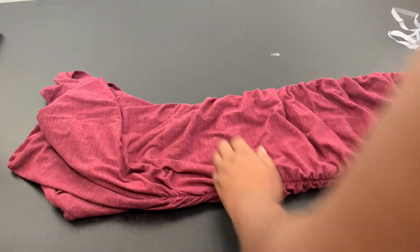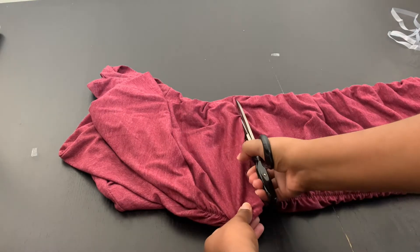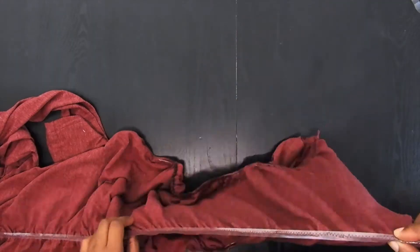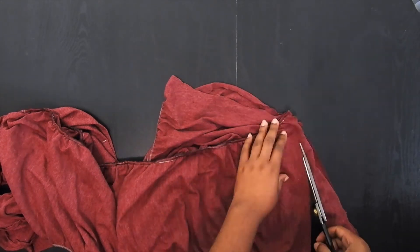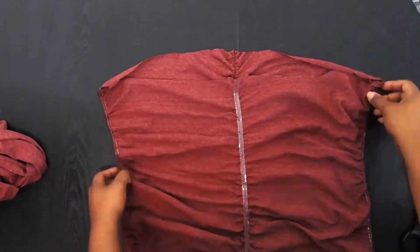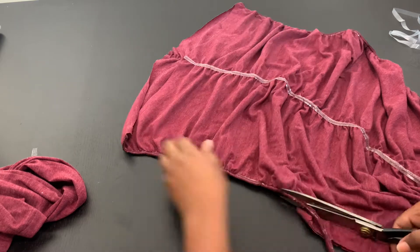Here I am cutting across the t-shirt. I folded it in half to try and make sure it'll be symmetrical on both sides. After doing that I turned it inside out, and on the back I cut down an inch just so the back will be a little lower than the front. Then I cut off the sides — the ruching on the sides and all that elastic — so I can redo that.